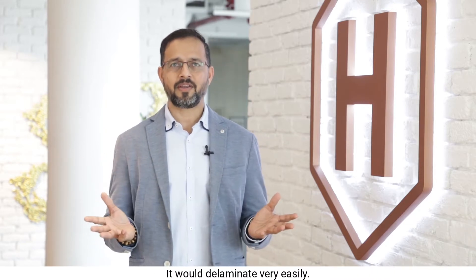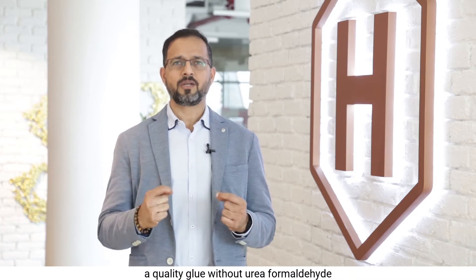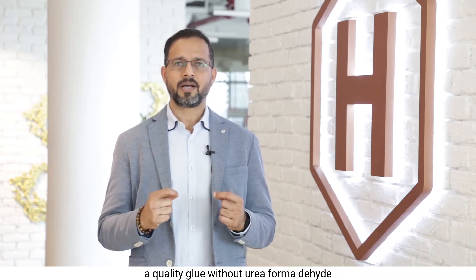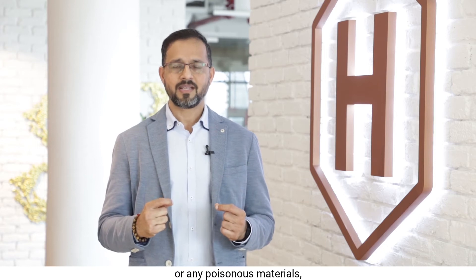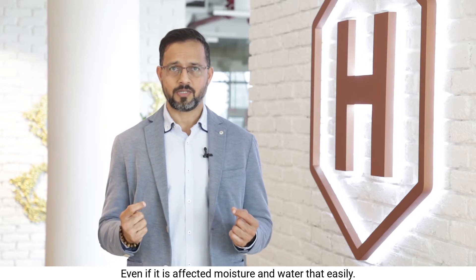Cheap flooring would delaminate very easily. But if you buy a quality wooden flooring, they would have used a quality glue without urea formaldehyde or any poisonous materials. They would not delaminate or be unstable, even if affected by moisture and water.